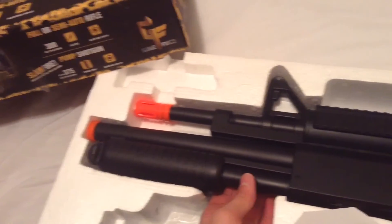The magazine takes 500 rounds and it's a crank mag. When the feed runs out, you just crank it and it pulls from the reserve. The orange tip is required by law to show that it's a toy gun and not an actual firearm.